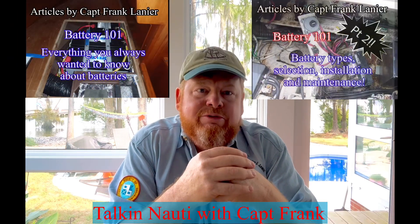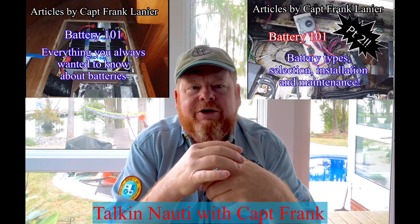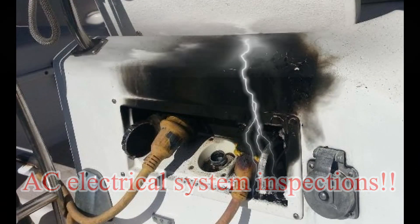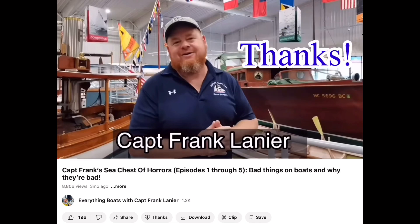Want more battery knowledge? I'll post a link in the description below to a couple of articles I've already written and posted on my YouTube channel that go into great detail about batteries in general — battery construction, types of batteries, and more. On the next Talkin' Naughty with Captain Frank, we're going to be going over AC power system inspections. Stay tuned. I hope you enjoyed this video, and if so, feel free to click the Thanks button below. All tips not spent on coffee will be used to improve my YouTube channel and create even more awesome videos.